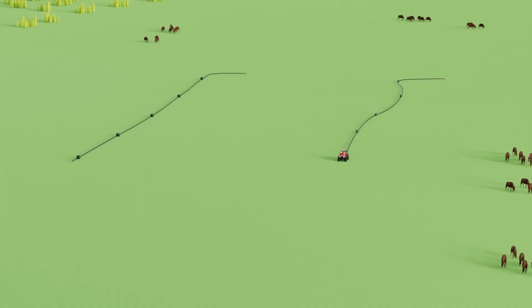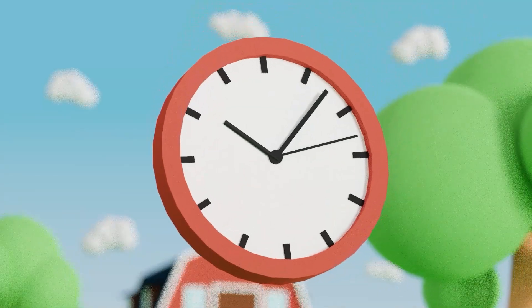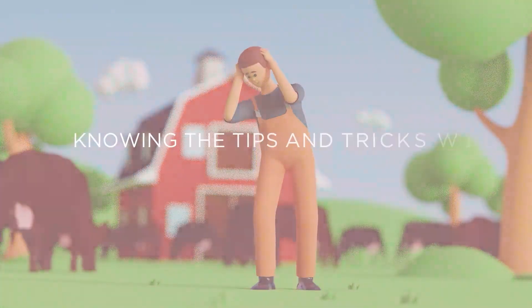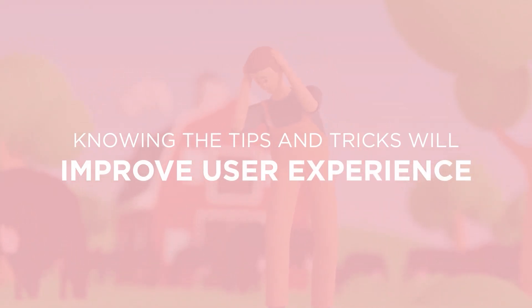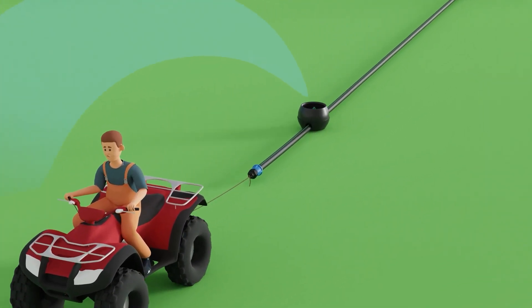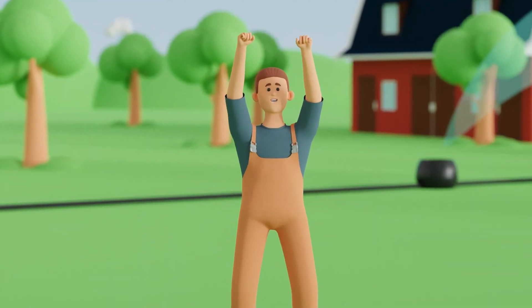Occasionally, first-time users of K-Line Irrigation may encounter challenges when moving and adjusting the lines, leading to unnecessary time spent and potentially detracting from the overall operating experience. However, by understanding and following the tips and tricks provided here, users can significantly enhance their experience with the product, ensuring smooth and efficient operation. Let's explore some general repositioning suggestions, nuances of different moves referred to as shifts, and the significance of the feed line.